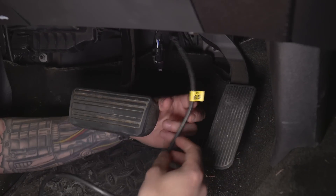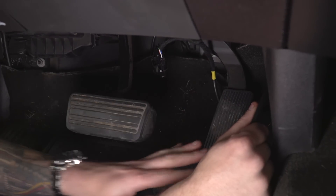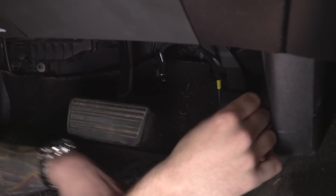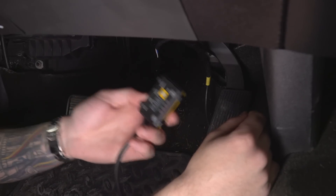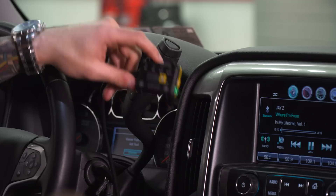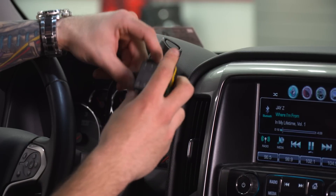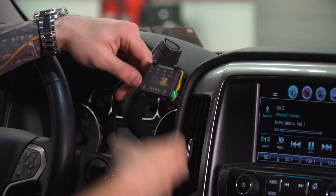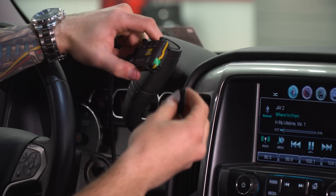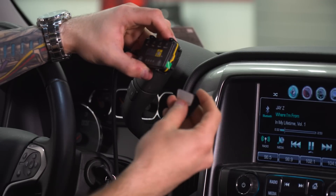Once you have all the harnesses connected, it's a good idea to tuck all your wires underneath the pedals — you don't want them interfering with your brake pedal or accelerator while driving, as that can be pretty dangerous. This will also depend on where you want to mount the unit itself. It does come with 3M tape so you can mount it on your dashboard for easy access while driving, but make sure the wires are tucked behind the pedals. There's also Velcro supplied in the kit for the back of the device, which makes it easier to remove if you ever want to.